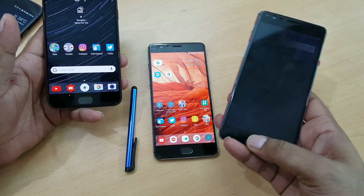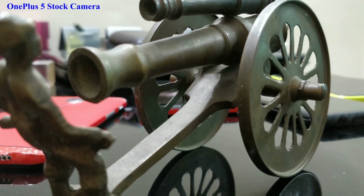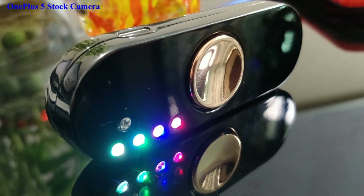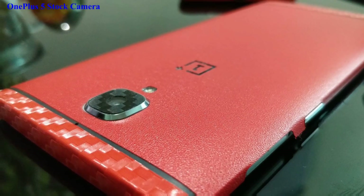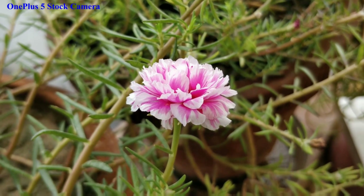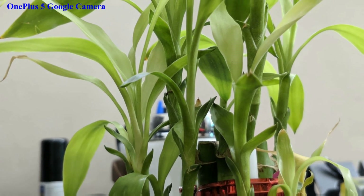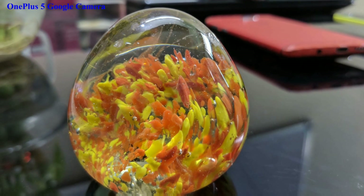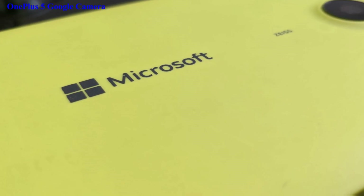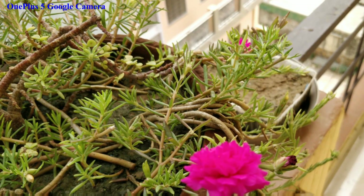Overall, the camera application is great. I took the OnePlus 5 and shot a couple of samples. First you can see a shot taken with the stock OnePlus 5 camera — just a fan with a zoom effect. Now this same photo taken with the Google Camera application — try to notice the noise and quality, especially the red color and how much detail is visible on the Google Camera versus the stock camera.